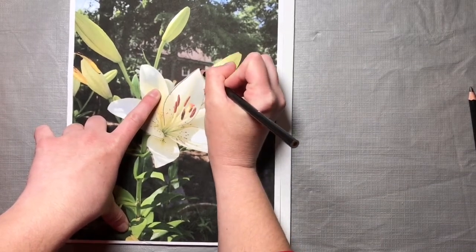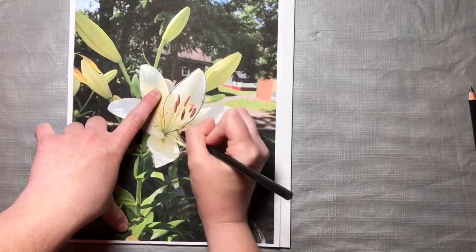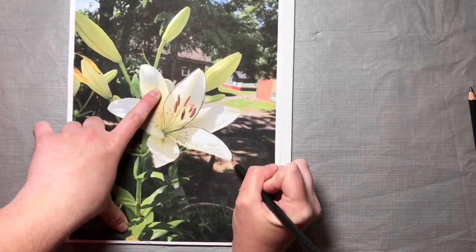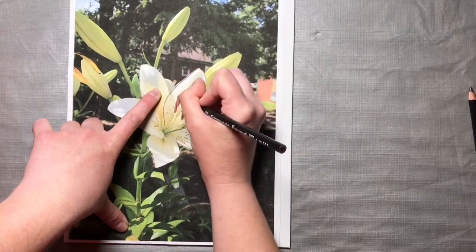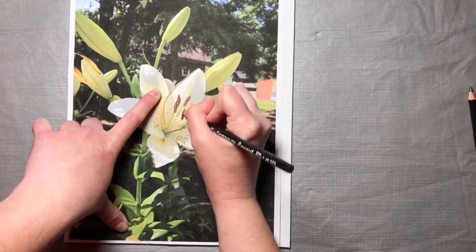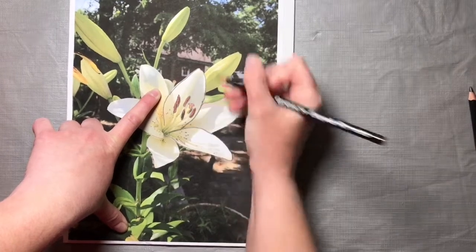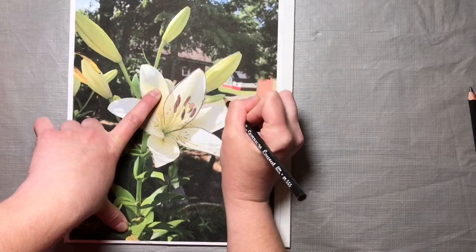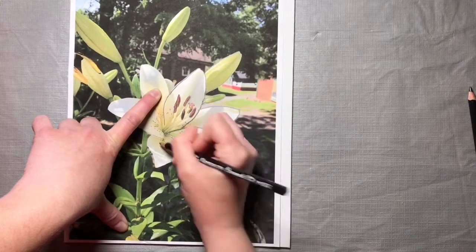Then I'm going to start tracing over the main parts of the lily — trace each petal, go around, trace around each petal. I'm going to draw in these little things: the pollen, the fun part that makes us sneeze in the spring. And the buds. I'm just getting the main part of the lily; I'm not really going to concern myself with the background right now. We're just going to start with our lily first.